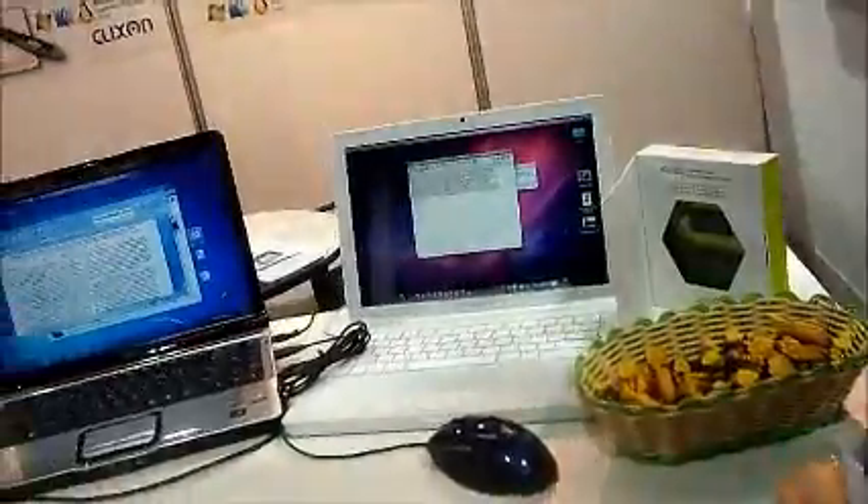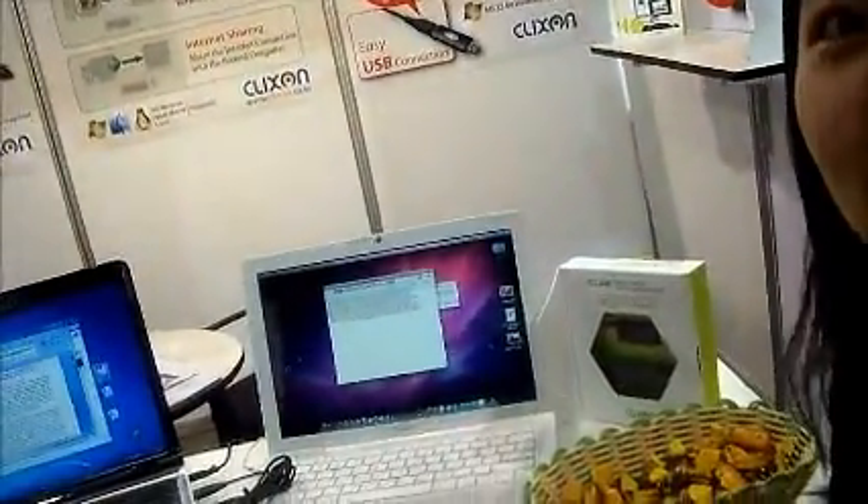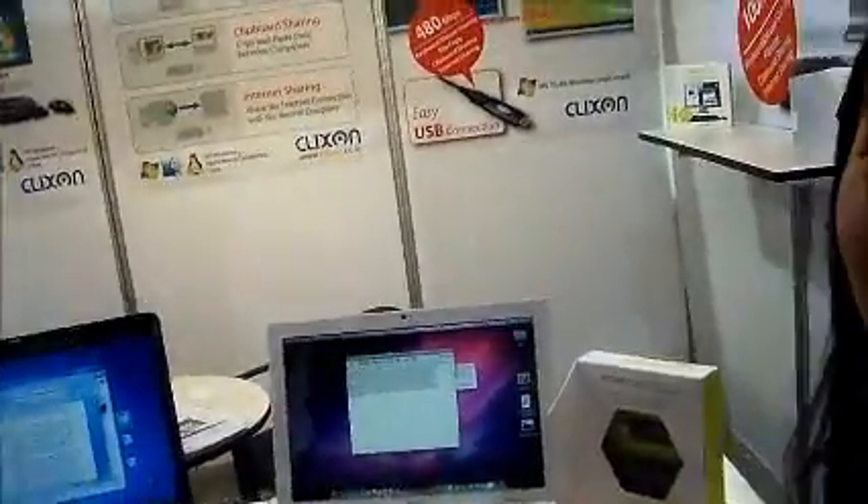And how does it work? Do you use just software to do this? We're using the software, and then we have a USB, so this is very stable. So you connect the two computers via USB? Yes.